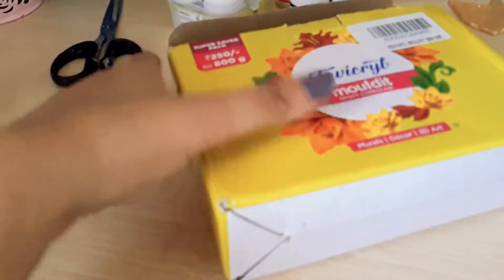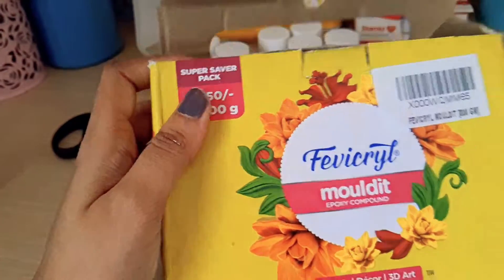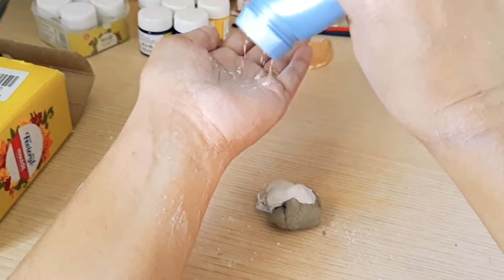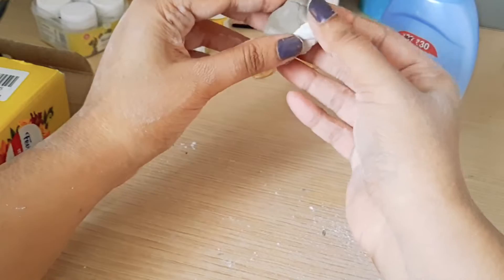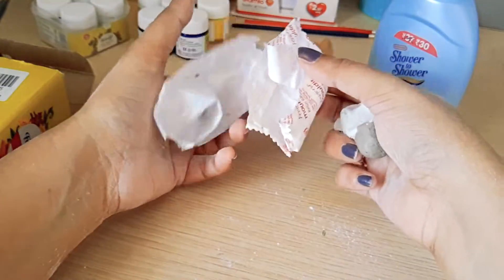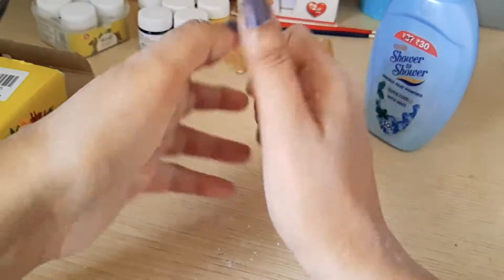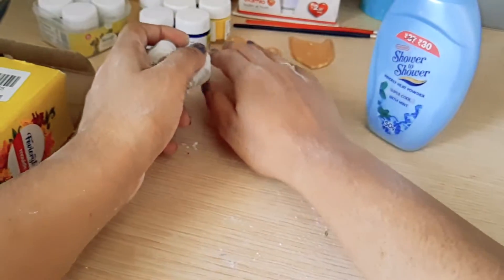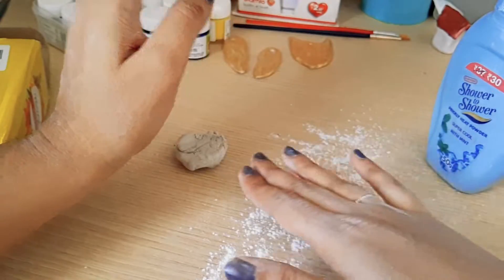You need to mix both components together to form a clay-like consistency so that you can mold it just the way you want — you can really play around with your creativity. I found it on Amazon. Apply talcum powder so that it doesn't stick to your hands, and wash your hands thoroughly after use — this is poisonous, definitely not edible, so please wash your hands really well. Sprinkle talcum powder and start kneading them together.